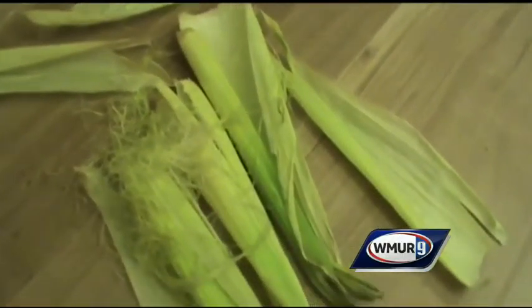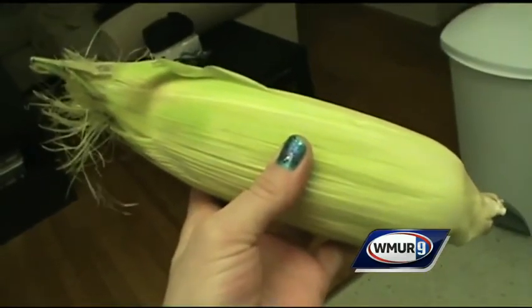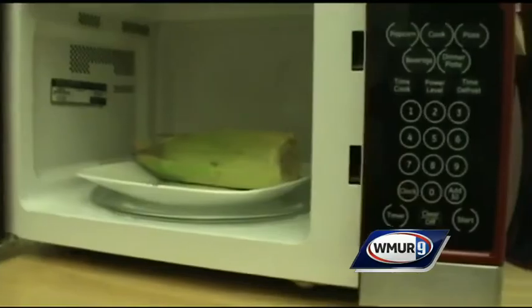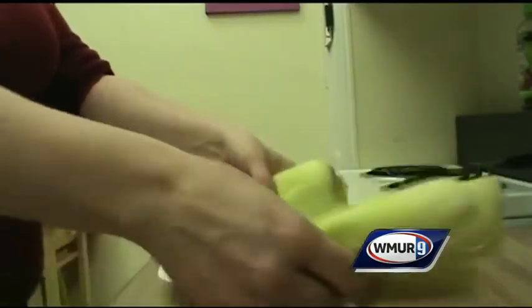Husking corn can be a messy job, but there's a simple way to get the husk off without all the hassle. First, cut off the end of the corn and then put the ear in the microwave for a couple of minutes. When you take it out, the husk will slide right off.